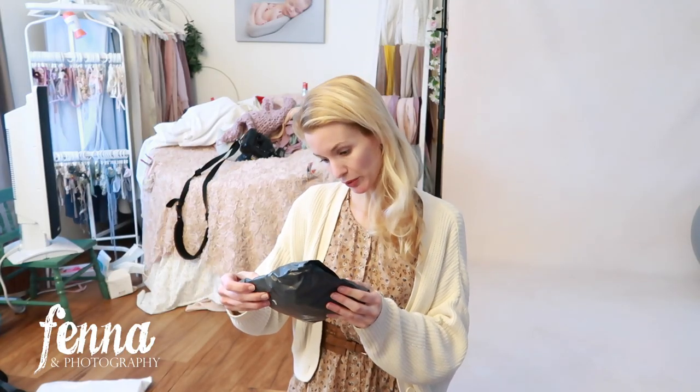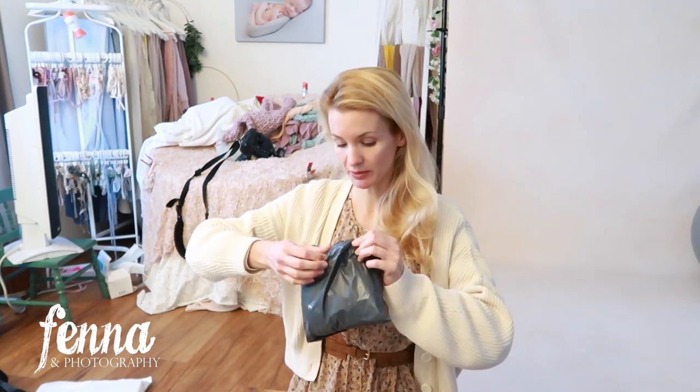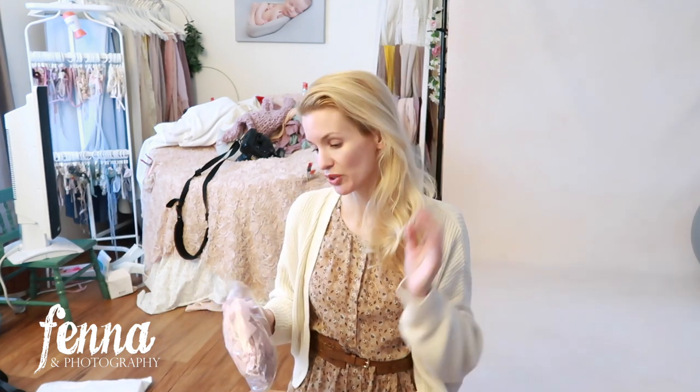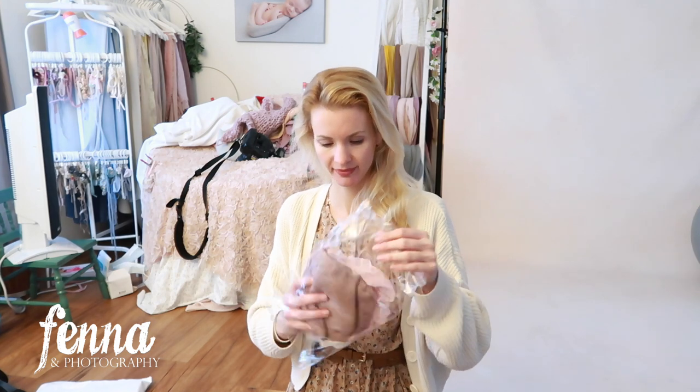Then I'll wash the items and use them during actual photo sessions and give you some behind-the-scenes clips as well as some final images of the products in use. Most of my newborn outfits in the studio are handmade locally or made by me — I have videos showing how I make props, outfits, and headbands — but I thought it would be fun to test out some items from AliExpress.